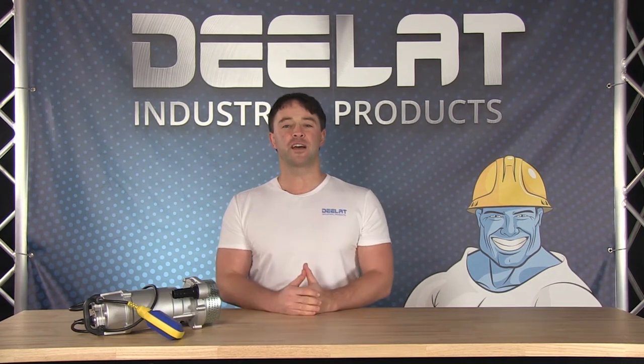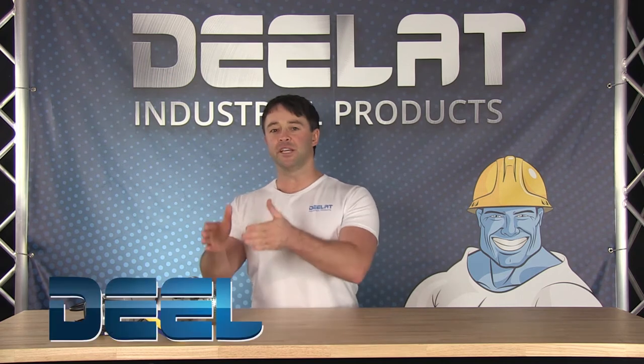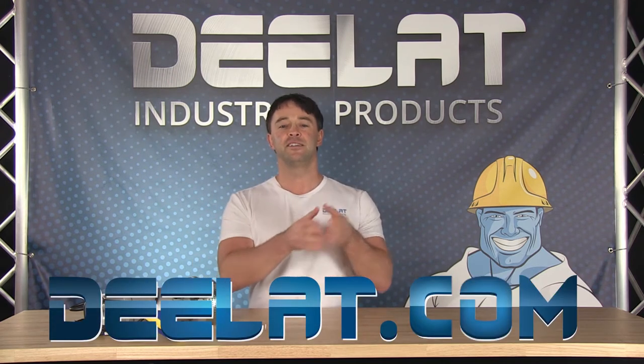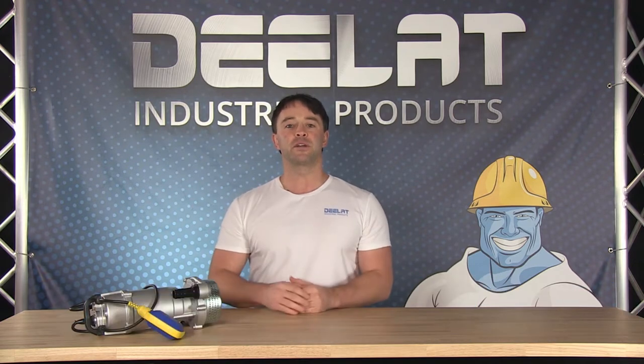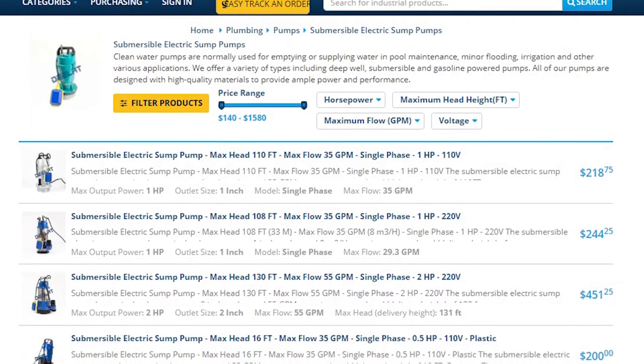Hey everyone, I'm Sean Scott for D-Lat Industrial. Where do you deal for all your industrial products? D-Lat.com — that's D-E-L-A-T.com. Today we are talking about the high quality submersible electric pumps available at D-Lat.com.